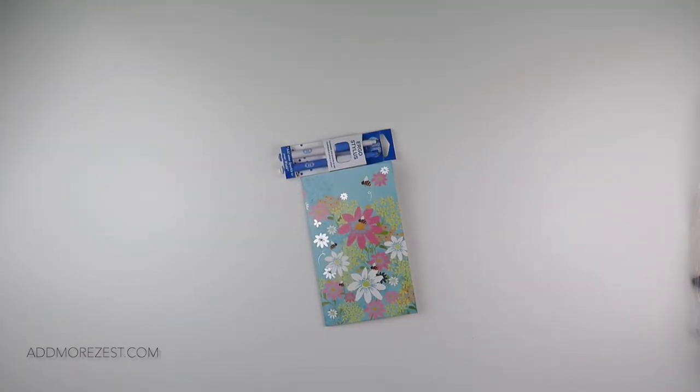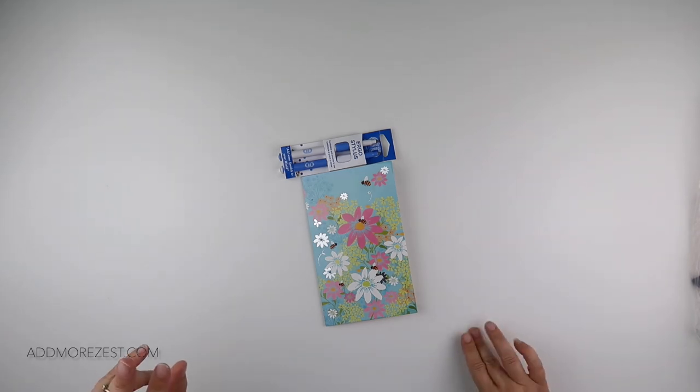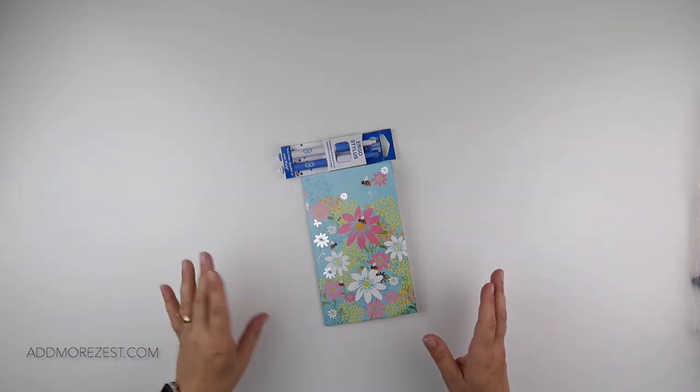Hi and welcome to Admiral Zest. It's Rebecca, also known as 4kidsat147, and I've just got a couple of unboxings today that I got from subscribers.